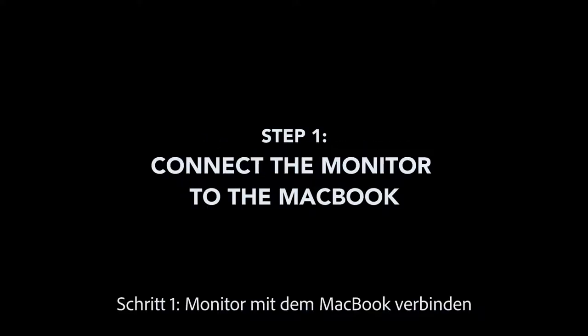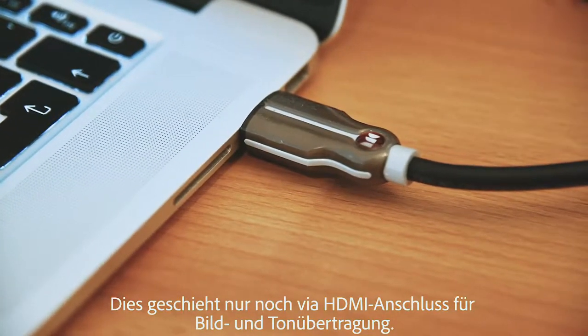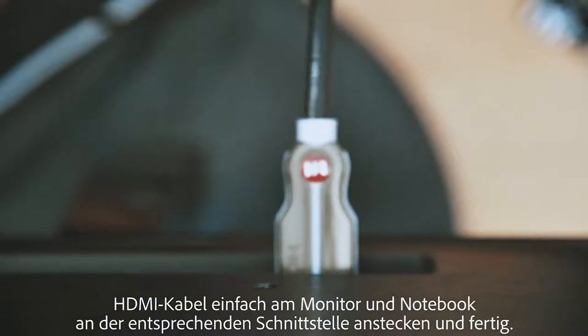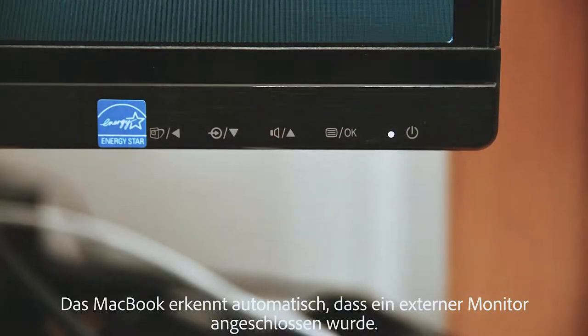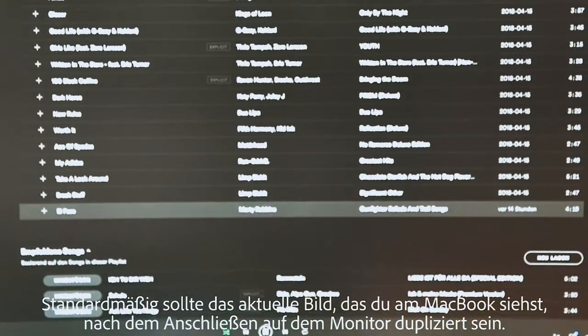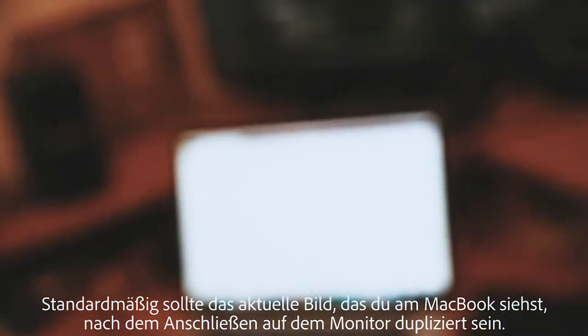Step 1: Connect the monitor to the MacBook. This happens only via HDMI connection for image and sound transmission. Simply plug the HDMI cable into the monitor and notebook at the corresponding interface and you're done. The MacBook automatically detects that an external monitor is connected. By default, the current image you see on the MacBook should be duplicated on the monitor after connecting.